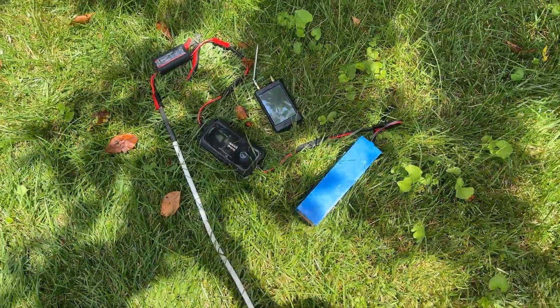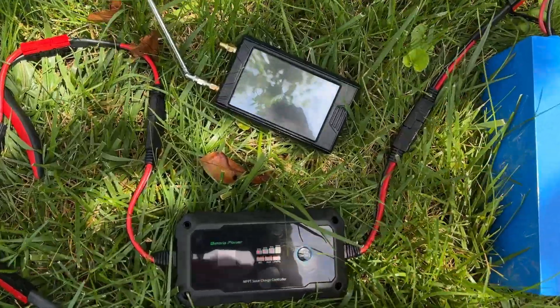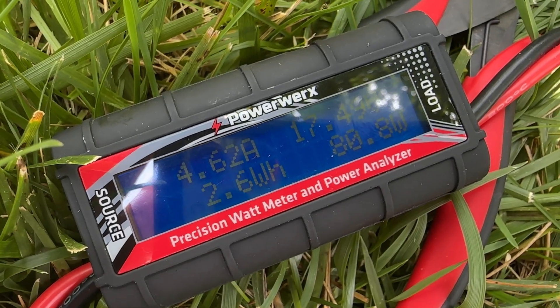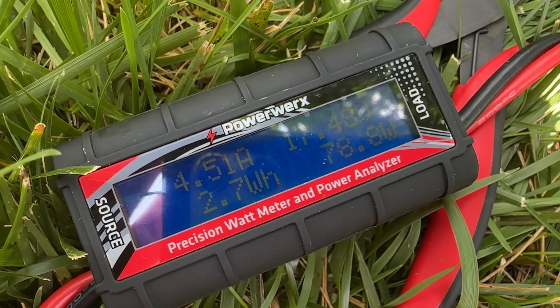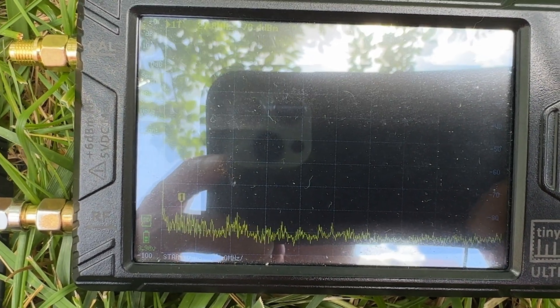We have that going into a Powerwerx meter so we can see how much voltage and current we have going into the system. There is the Batteria Power Sunrock 20. You can see our readings on the Powerwerx meter, and it looks like everything is running as expected. We're not showing any noise picked up by the Tiny SA Ultra.